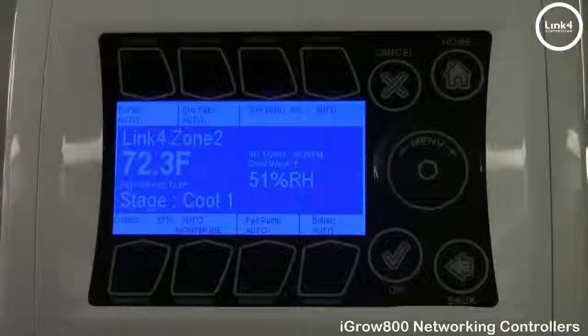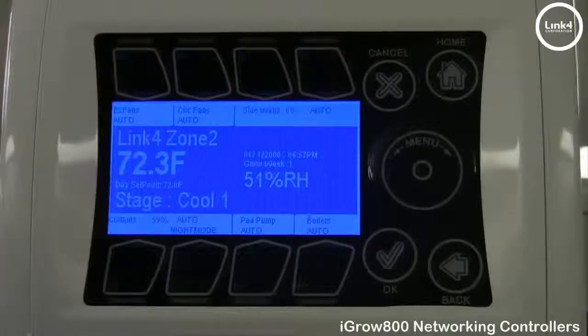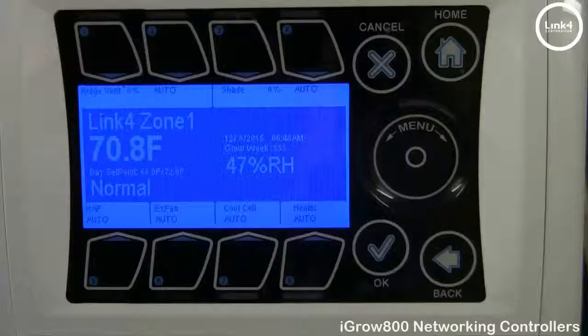Once you have finished making your changes on all your remote controllers, simply hit the home screen. When finished mapping your remote controllers, hit the home button a second time to confirm that your weather station readings are viewable on all your remote controllers. If you have LinkCon 100 software, go ahead and add your zones, and you're in business. And that's our video demonstrating how to network together multiple iGRO 800 series controllers.